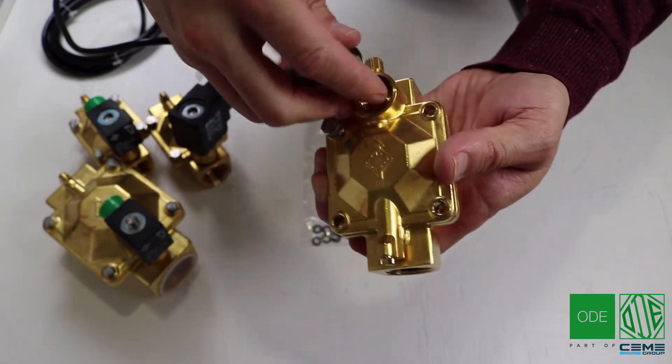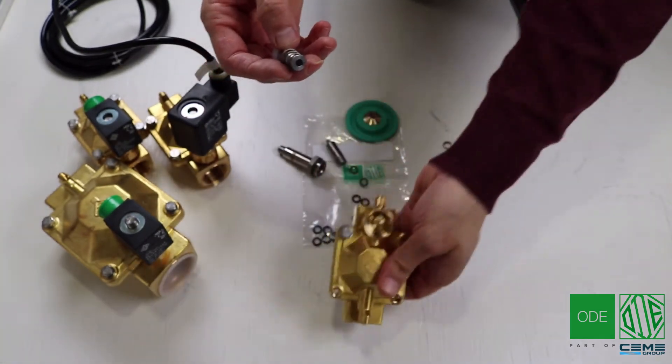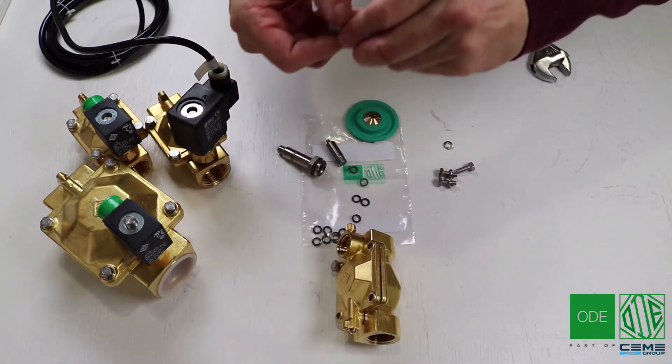Afterwards you can remove the magnetic kit and simply replace the plunger to EPDM as well. Make sure everything is twisted tightly, however not overly too tight.